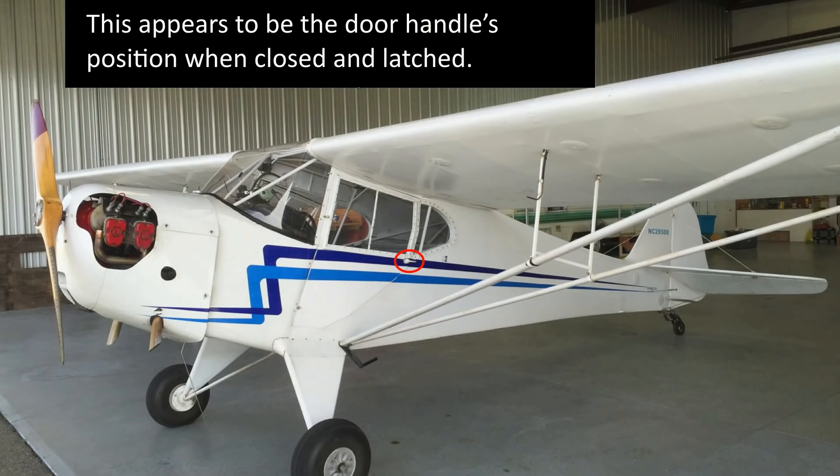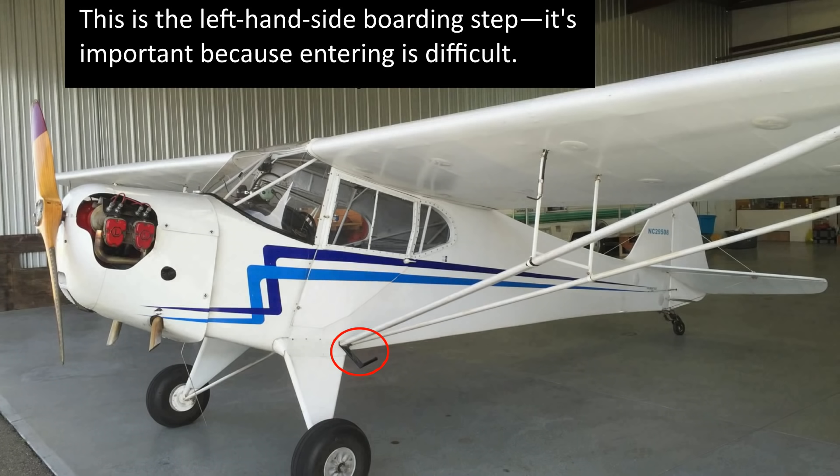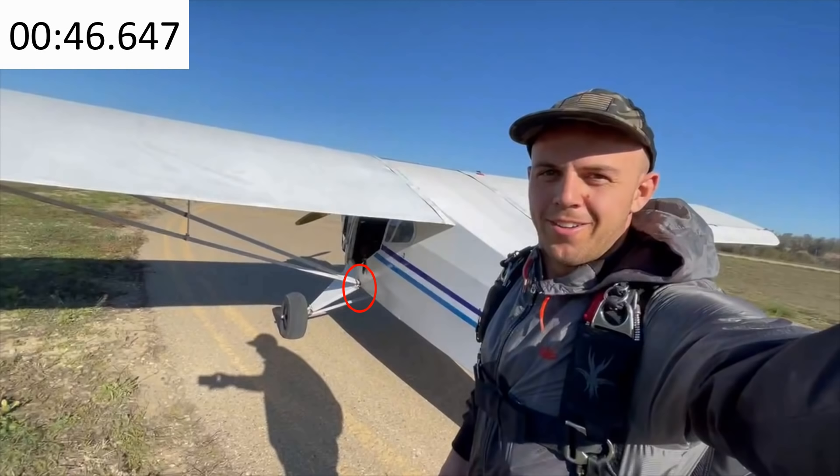Here's what the door handle looks like when it's in the closed position. There's the door handle — it looks like it's in the vertical position, which probably means it was unlatched. Did you take off with your door open? Here's the left-hand boarding step. What happened to the left-hand boarding step? That doesn't appear to be there. How did you get into the plane? Did you break anything stepping on the struts?